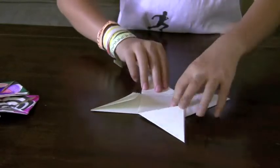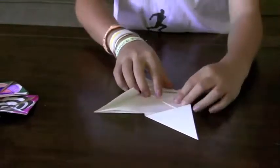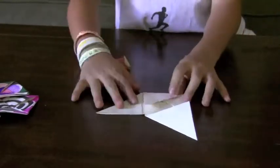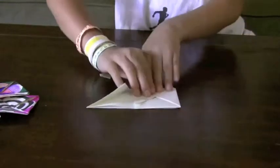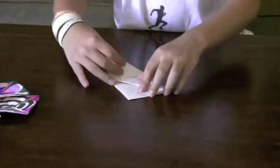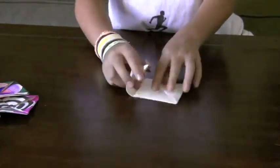Take one of the triangles and fold it in. Spin it clockwise — or any direction — and fold the other one in. Do that again. When you fold the next one, you can see there's a flap right here. Take that flap up and fold this piece into that flap.